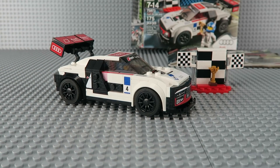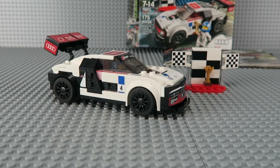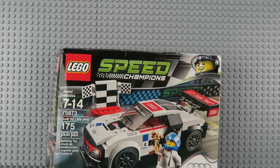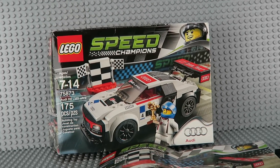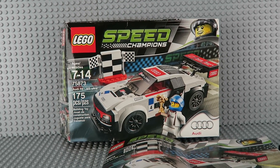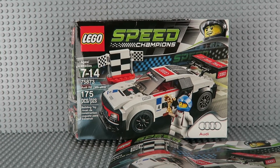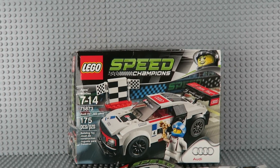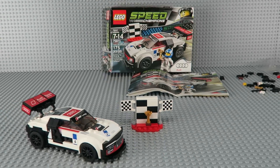So there you have it — that's the LEGO 75873, 175 pieces, the Audi R8 LMS Ultra. It's part of the Speed Champions series. Definitely let me know if you have any questions below in the comments and also subscribe to our channel. We're doing at least one giveaway per week now and trying to do at least one video per day. Thank you for watching.